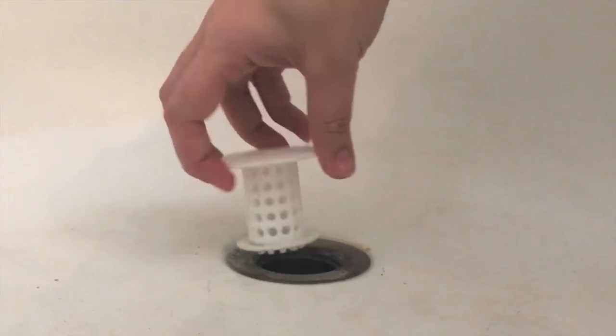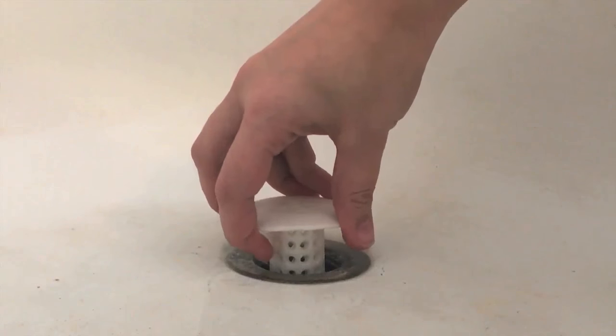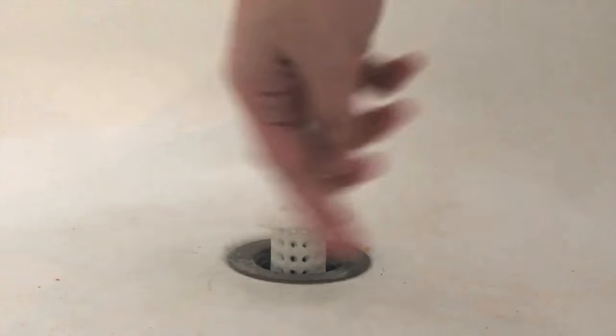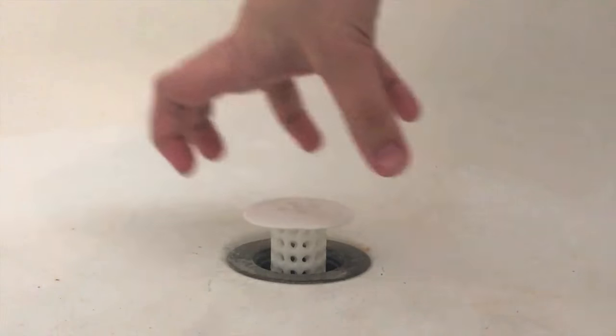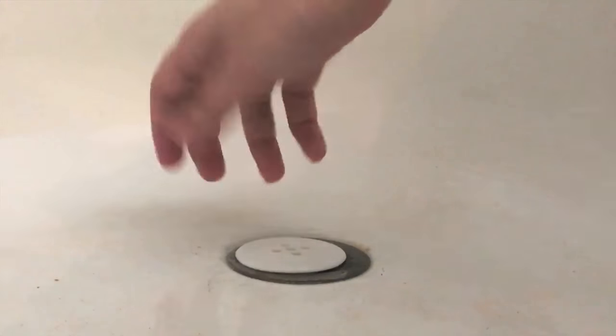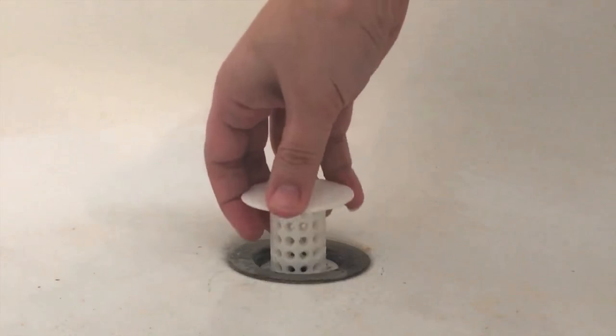It's supposed to fit into any standard size drain and this is a standard size drain. If you put it in really gently like that it stays up and it does a really great job, but as soon as water hits it it goes down and that's not really great.